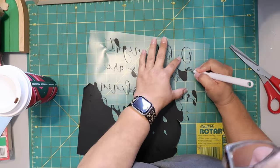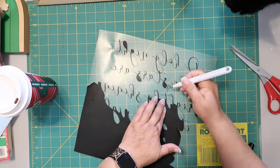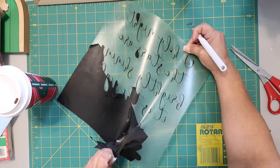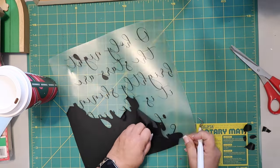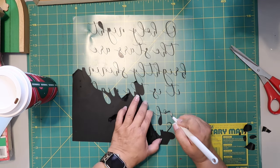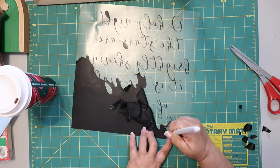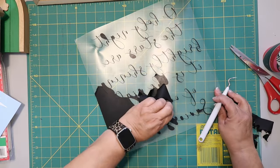I used iron-on vinyl and there are several things you need to know when using it. You should know if the vinyl you're using is the type that you have to let cool and then remove the backing sheet, or if it's the kind you remove when warm. Make sure that you mirror the image and put the shiny side down when you put the vinyl on your mat. It's also good to weed out the inner parts of the letters before pulling up the surrounding part, because the backer sheet is pretty sticky.